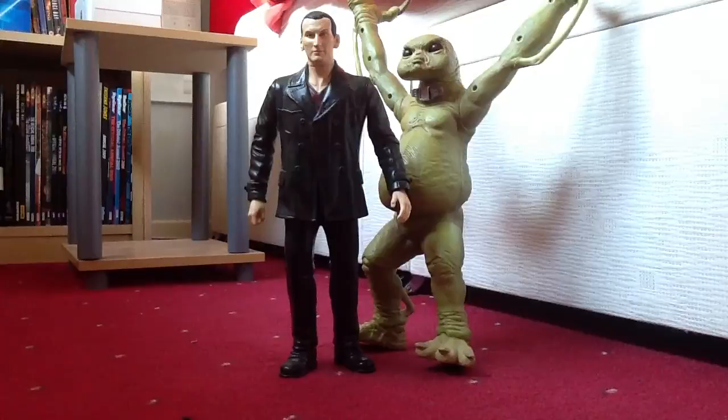They act as walkie-talkies, but unfortunately mine don't work anymore. I'm sorry about that, but I've had these since Christmas 2005 — the same year I got the remote control Dalek, which thankfully is still working. But these two unfortunately do not work anymore as walkie-talkies. So instead I'll just go into the detail and articulation, and I'll also show you how the buttons work for those who want to know what it would be like if they were still active.